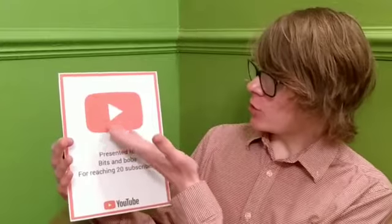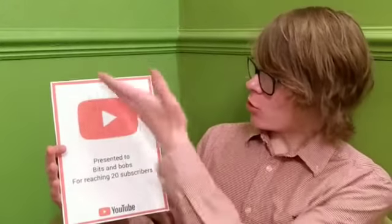Now the moment you've all been waiting for — our very own 20 subscriber YouTube play button. Let's reveal it! Ta-da! There it is. As you can see, it has the red YouTube logo at the top, a border all around the edge, and at the bottom it has the YouTube logo and says 'presented to Bits and Bobs for reaching 20 subscribers.' I really like this award — it's nice and solid, tough, and it's going to be a nice looking thing to have on the wall.